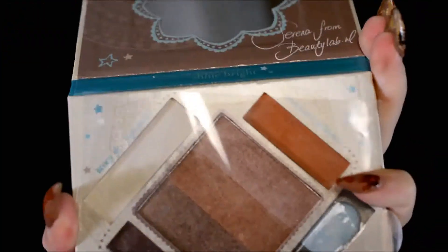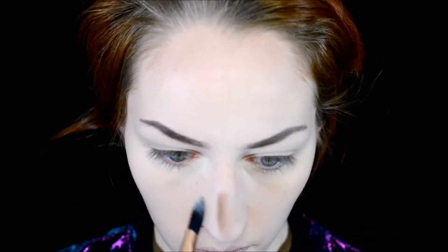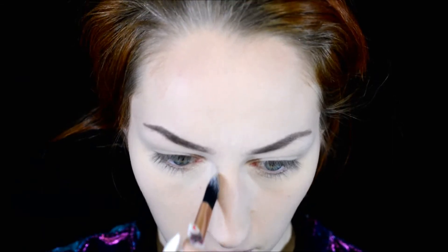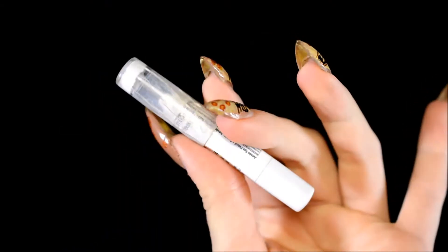Then I moved on to contouring, using the Essence The Glow Must Go On palette — specifically the big shade in the center. I know they say you shouldn't contour with a shimmery product, but personally I think anything can look nice as long as you know what you want. I just wanted a very glowing look on my face since the eyes are going to be mostly matte. I also contoured around my nose — I watched a tutorial by Chloe Morello and realized I should make more effort contouring my nose properly. On other people I do it properly, but on myself I always just threw powder on randomly. From now on I'm trying to contour my nose properly because it does look much better.